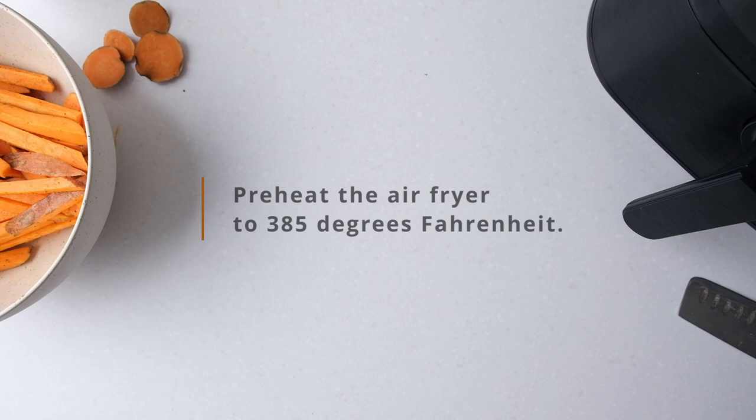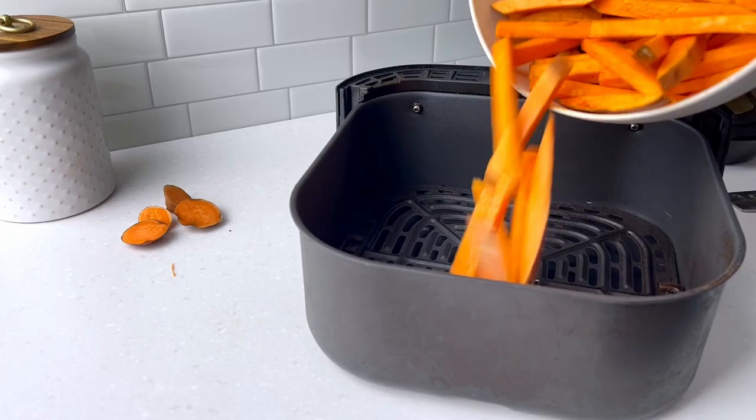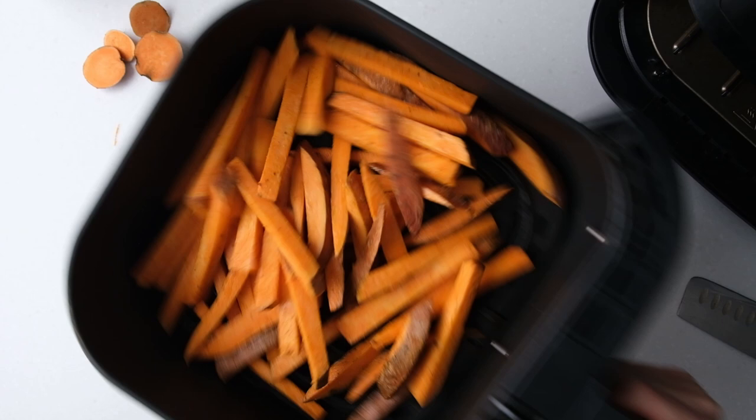Now, preheat your air fryer to 385 degrees Fahrenheit. When the air fryer is preheated, add the seasoned fries and give the basket a slight shake to settle them into an even layer.